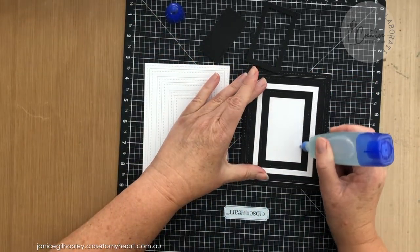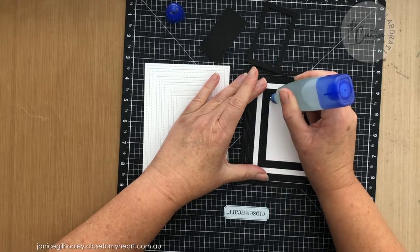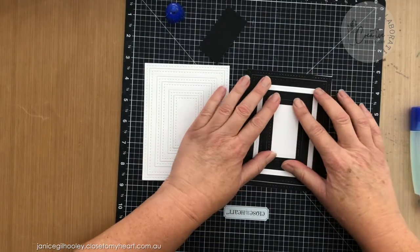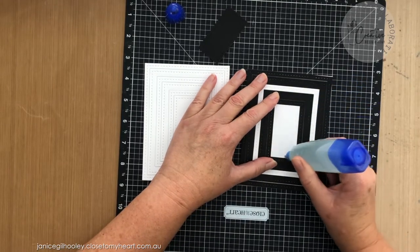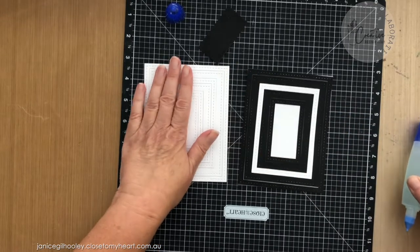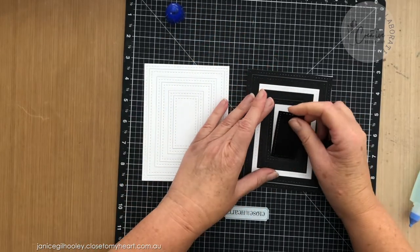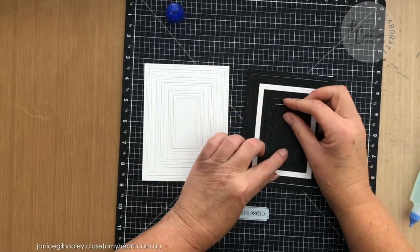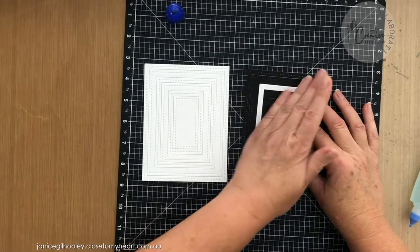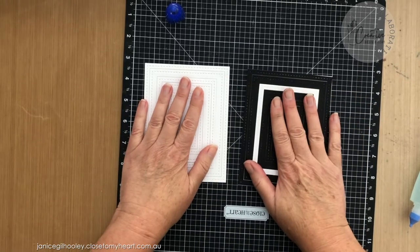It might be easier to do it this way. I actually found it easier after I'd done the first one — sometimes my hands shake a little bit when I'm trying to do something like that, but this way I found a lot quicker. I thought I would just show you the construction of putting that together.